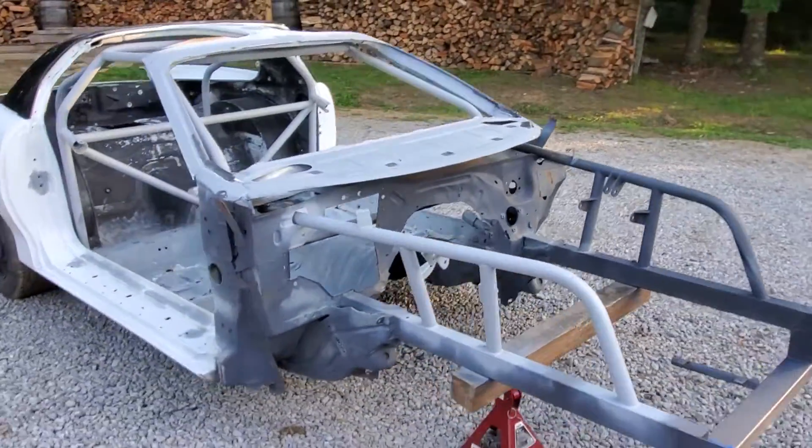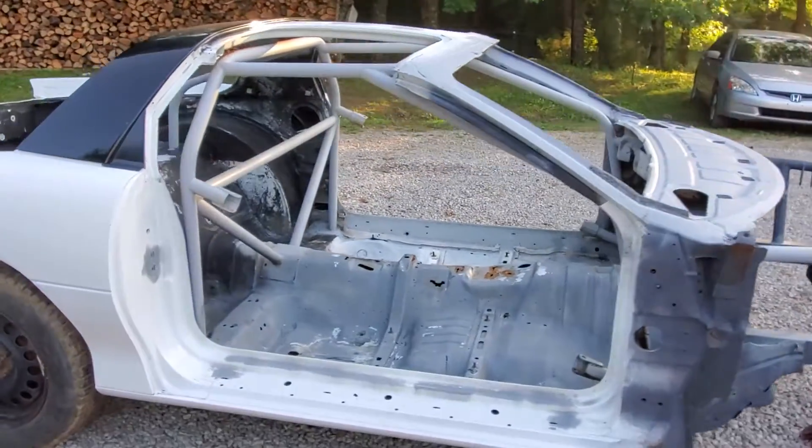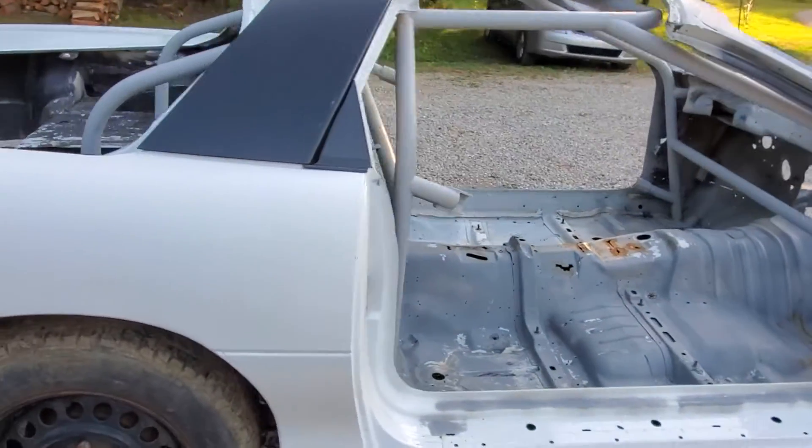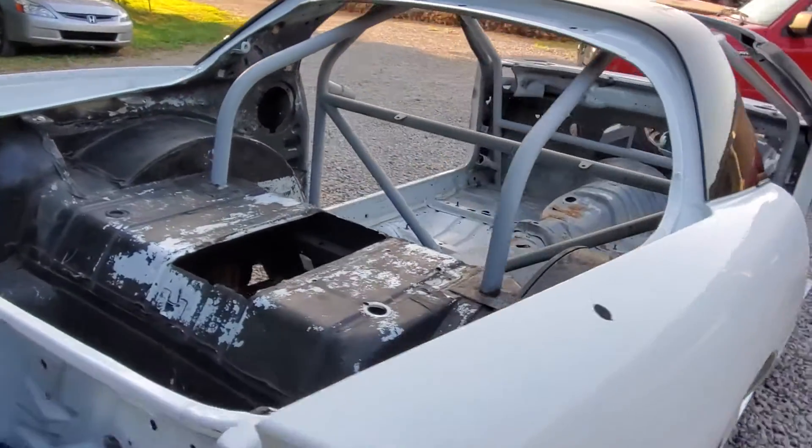This is my '98 Camaro. Got a little rust to clean up.